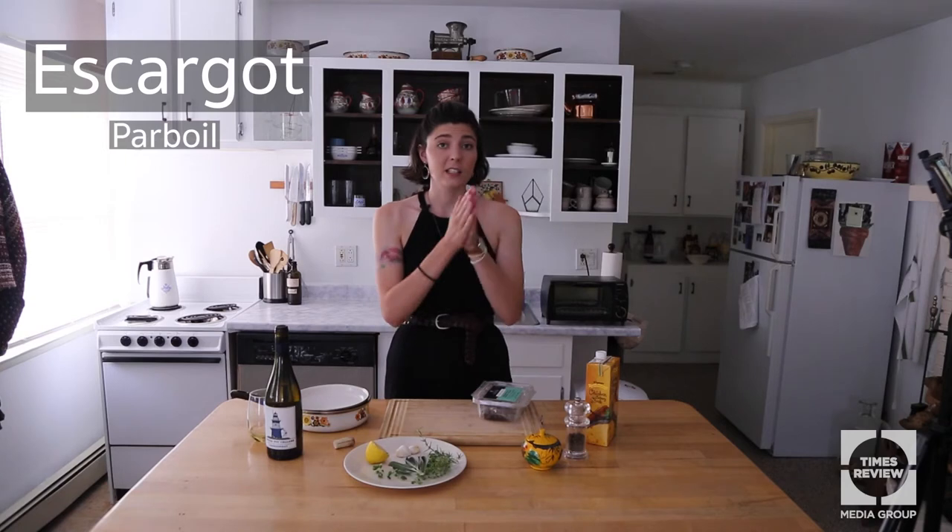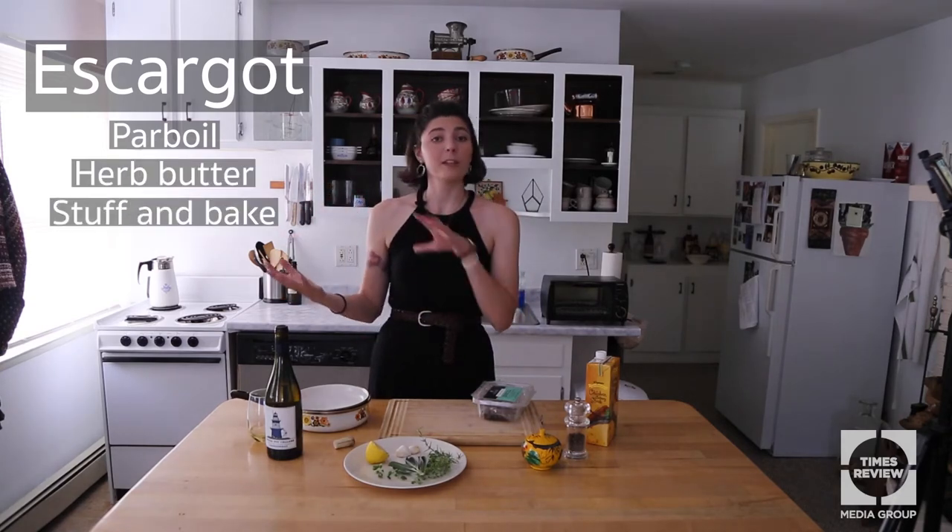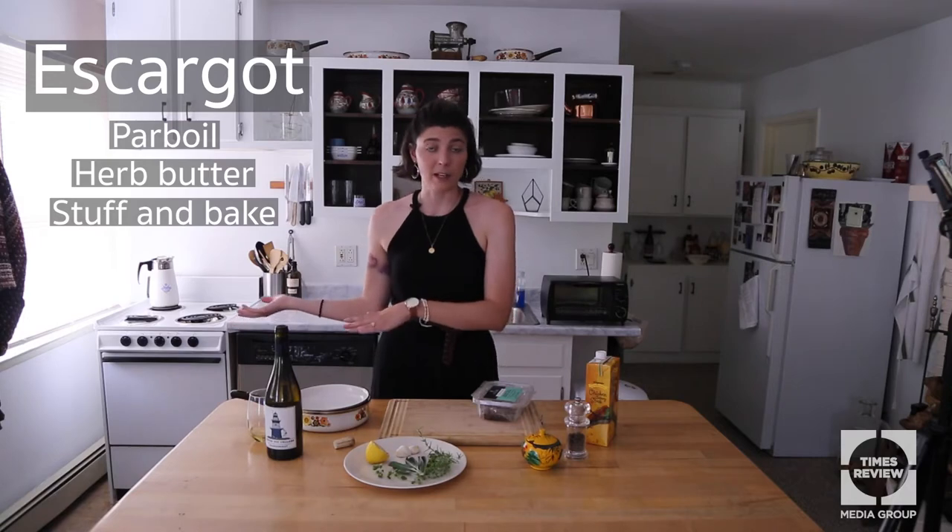So there are three parts to this recipe: we have the parboiling of the snails, the herb butter that we are going to make, and then bringing those two together — stuffing the butter in the snails and throwing it into the oven. First, let's parboil our snails.